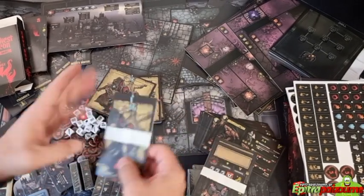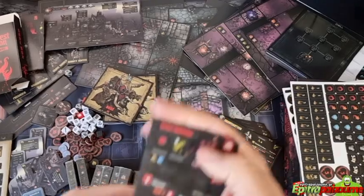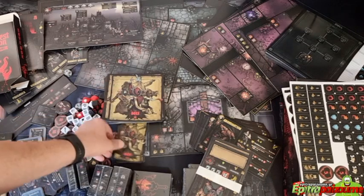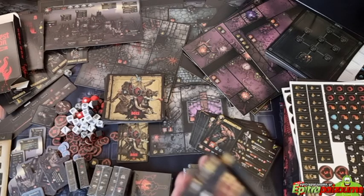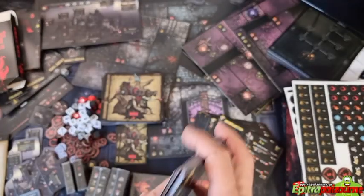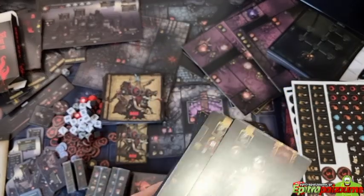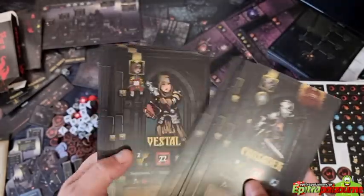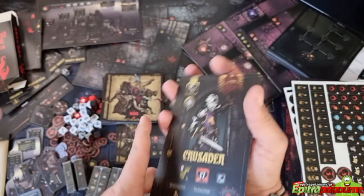We have those small boss cards, and then these cards are the hero cards — each hero has a specific card that clicks together with your dashboard. A big variety here for all the heroes. The same art style but different card structure for the main game.